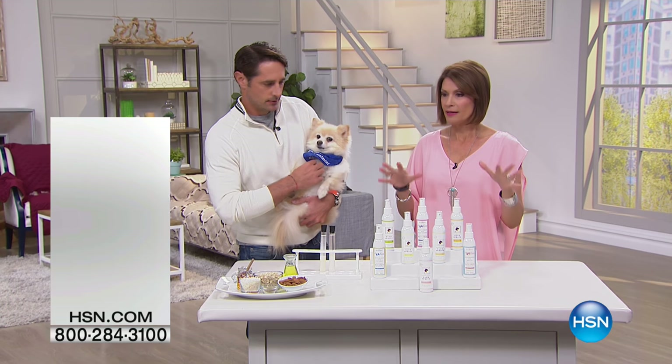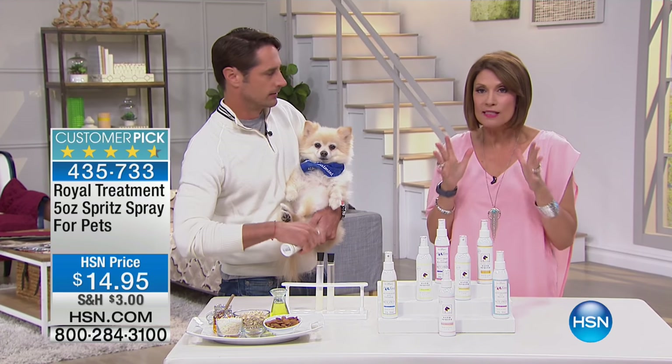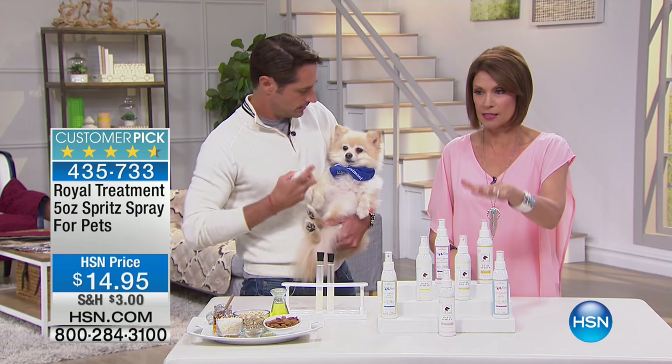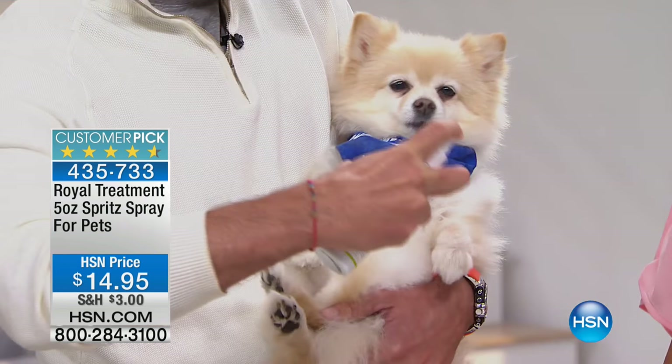And now we're going to get to something that every single person who owns a pet needs — 100%. This is the spritz. This is the Royal Treatment. Five ounces of your spritz — spritz spray for pets.